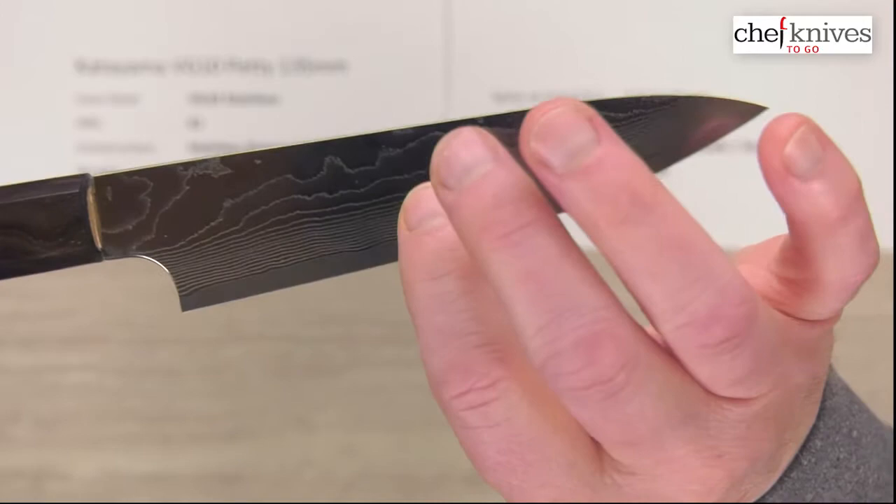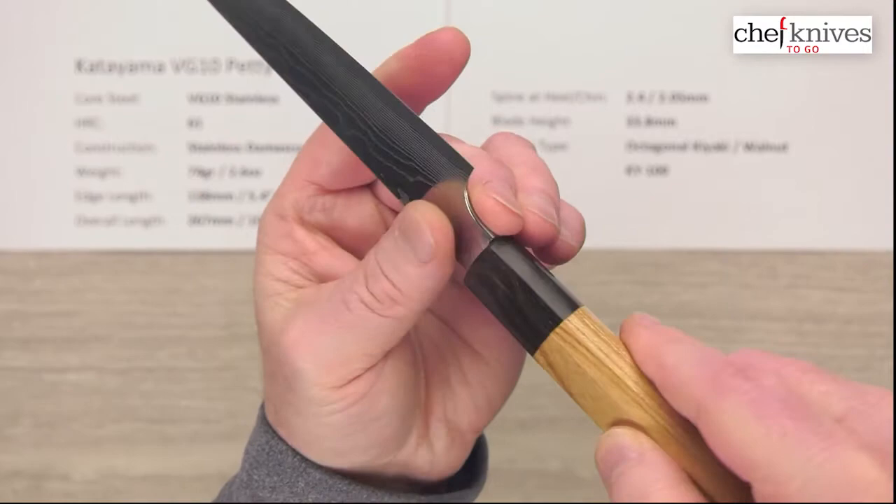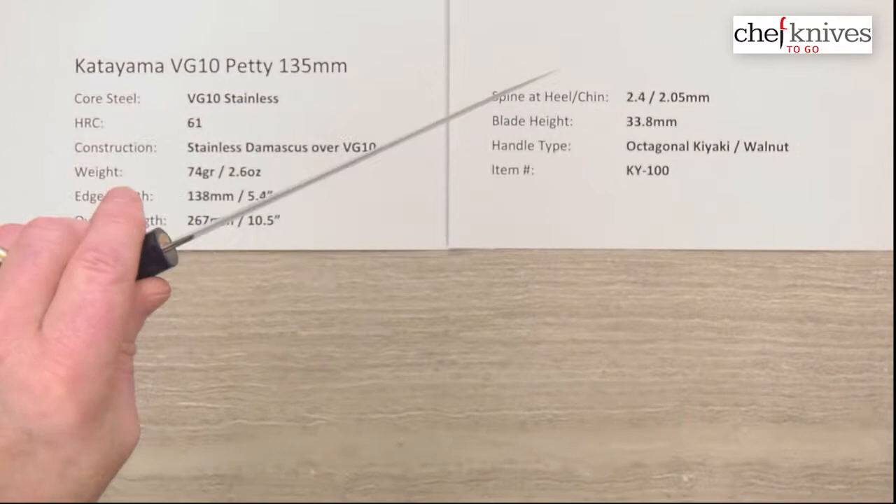It's a little shiny but very defined layers. Even on the grind, the layers kind of pop there. It's pretty cool — a very nice effect. You've got some polish to the spine, some polish to the choil here in the back of the blade into the neck. So very nice job on the fit and finish.